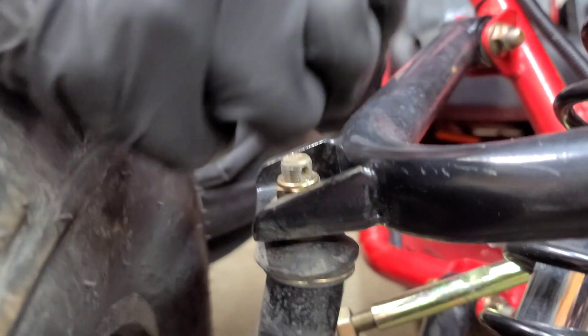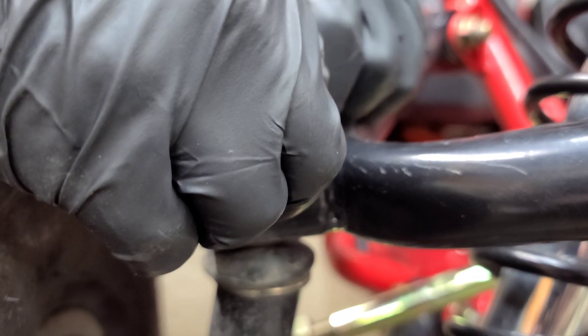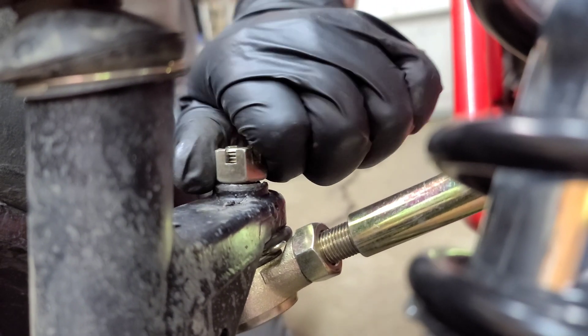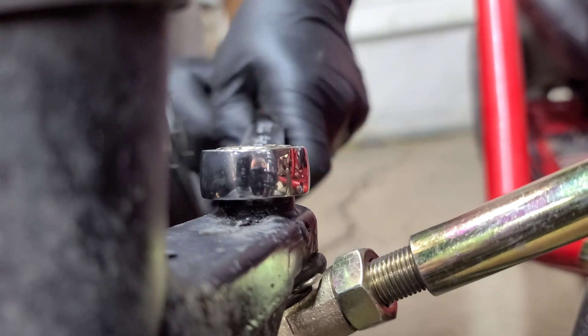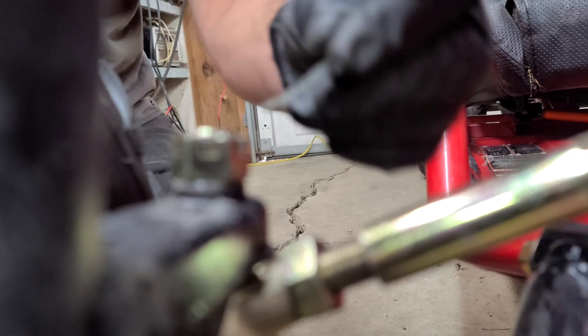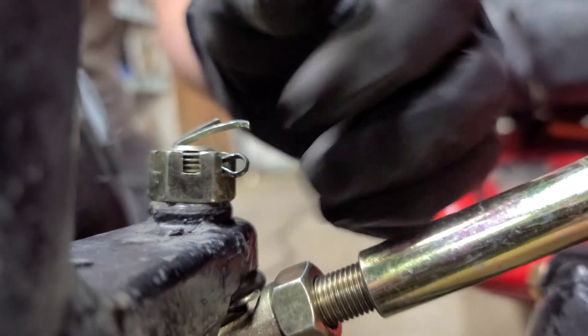Put your cotter pin through there — it'll at least keep the nut from coming all the way off if it does vibrate loose, but we're gonna get castle nuts for it. Then just put this castle nut on your tie rod and tighten it up — it's 19 millimeter. This doesn't have to be super tight, just tight enough to get it lined up with the hole for your cotter pin to go through. You don't want it loose, but you don't have to be super tight like on a car.